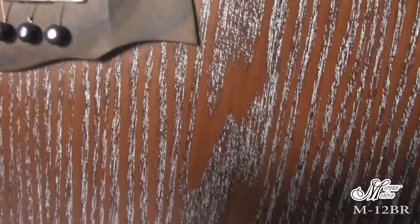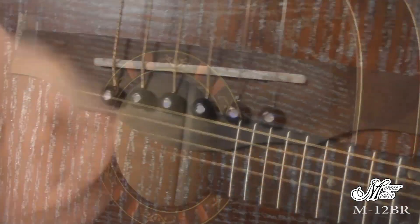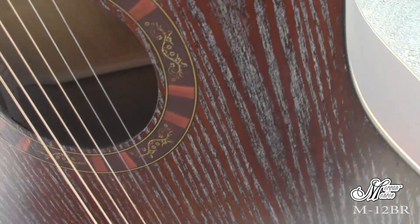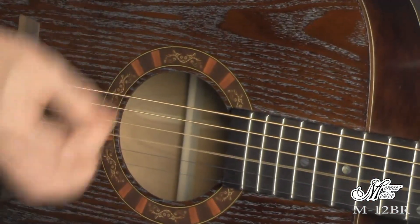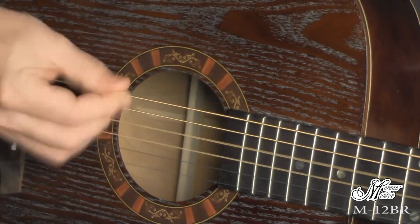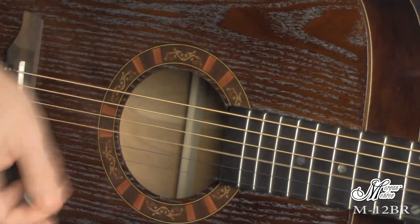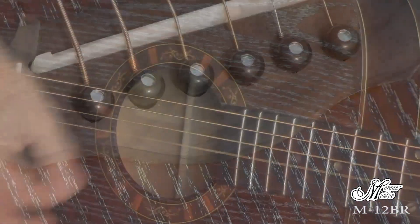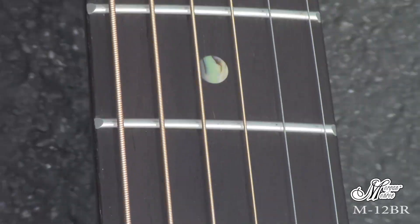This is the Morgan Monroe M12BR Dreadnought Acoustic that features a gorgeous silver brushed ash top with a thin strip of maple bunt. A composite rosewood fretboard with abalone position markers, as well as a rosewood bridge with a compensated saddle. Stainless steel frets and beautiful antique bronze sealed die cast tuners.